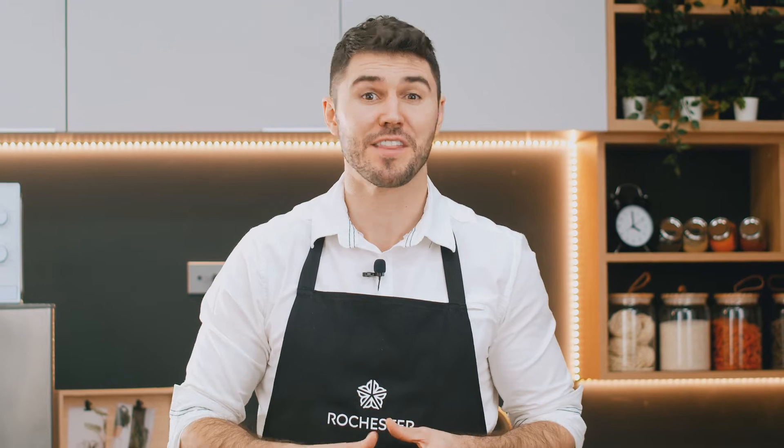A good start to your day is half the battle. These oatmeal waffles that I'm going to show you are a delicious breakfast that will keep you going all day long. So let's get to it.